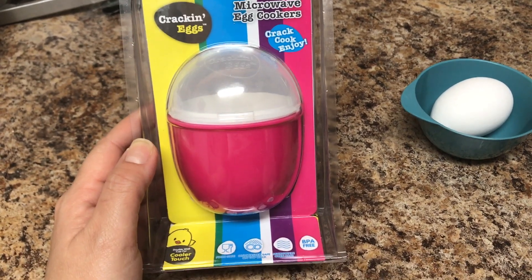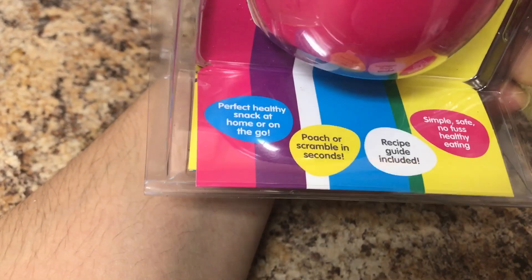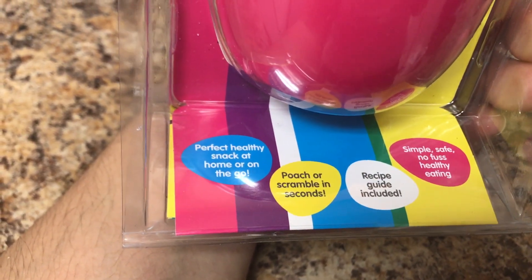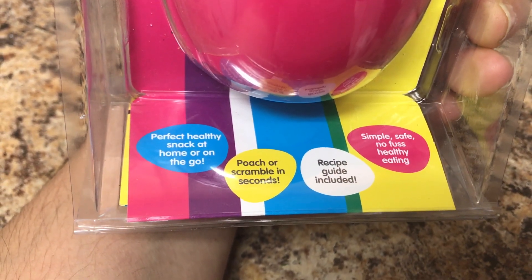It basically says you crack the egg inside and you can have a poached egg. It says 'perfect healthy snack at home or on the go, poached or scrambled in seconds,' and there's a recipe guide inside — simple, safe, no fuss, healthy eating.